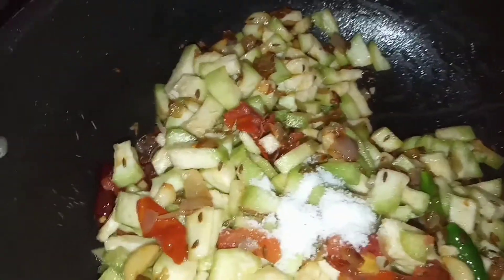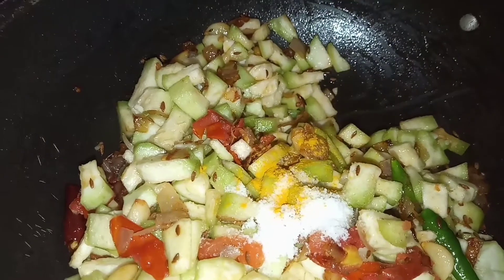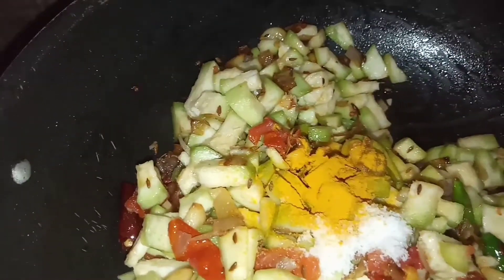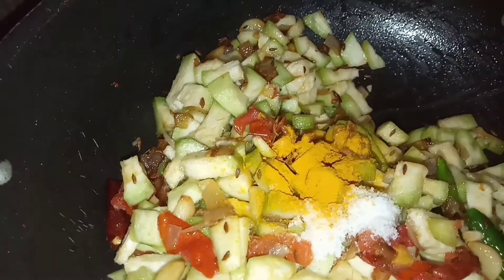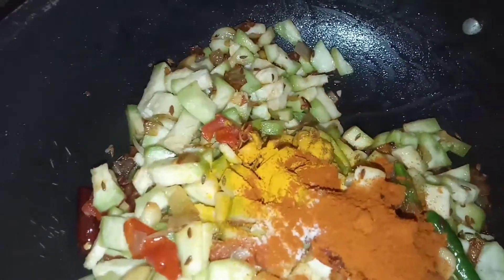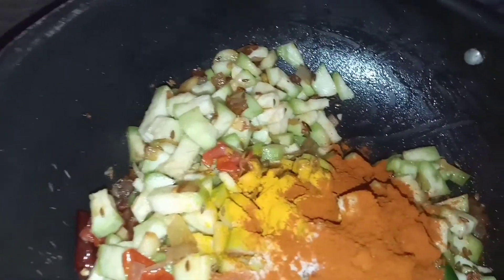We will add salt. We will add a spoon. We will add a spoon to the spoon. I will add a spoon of the problem.